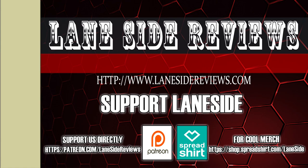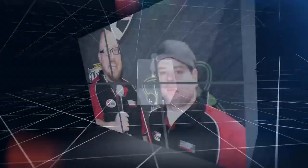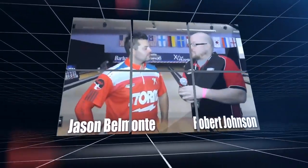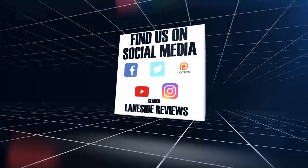Support Laneside, get something cool. Hey everybody and welcome to another edition of Laneside Reviews. As always, I'm the bearded beast, Rob Johnson, joined once again by Scoops Porter. We're going to take it Laneside to see how today's episode stacks up.